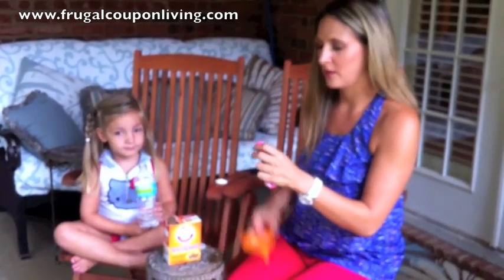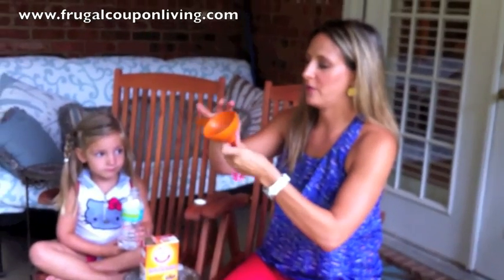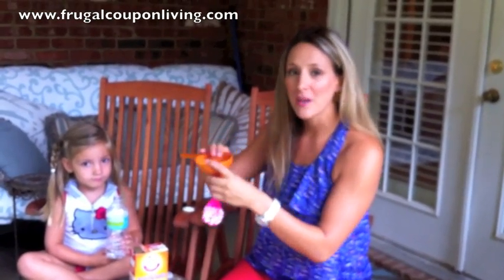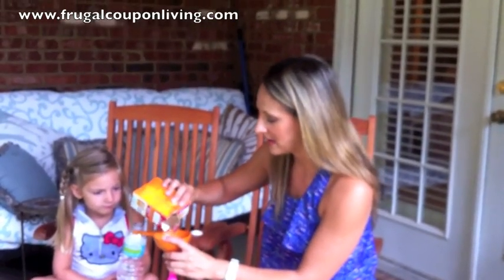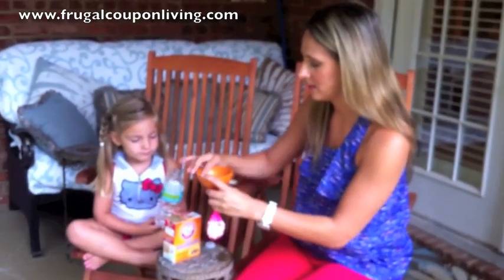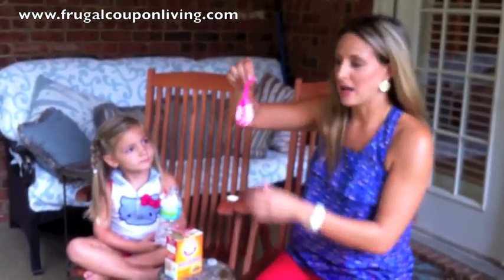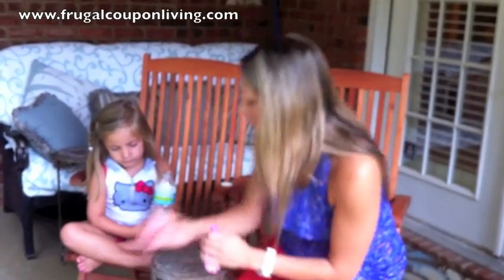I've got my balloon. I'm using a funnel here. I'll wrap my balloon around the outside, and I want to pour in some baking soda. I want to make sure the baking soda does not touch the vinegar just yet. So let's get some baking soda in that balloon. Shake that to the bottom so there's no baking soda on top.